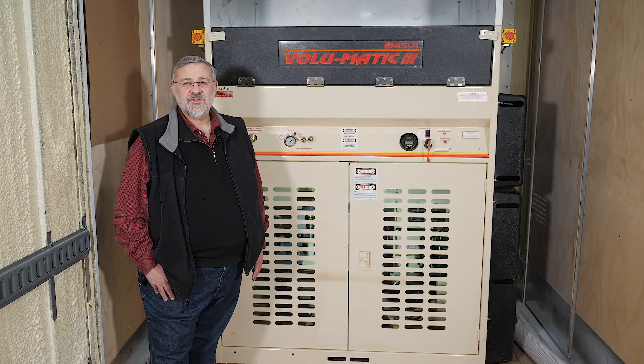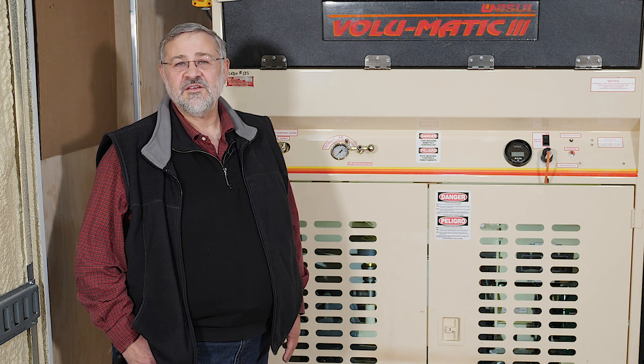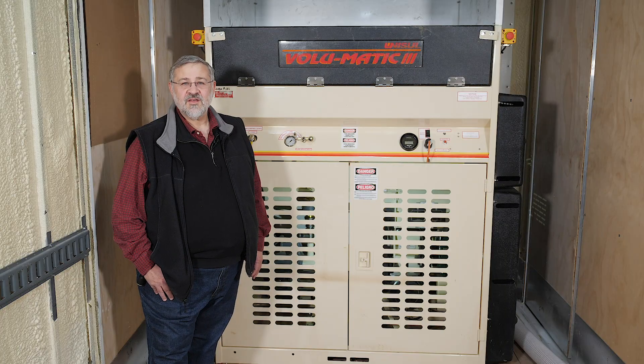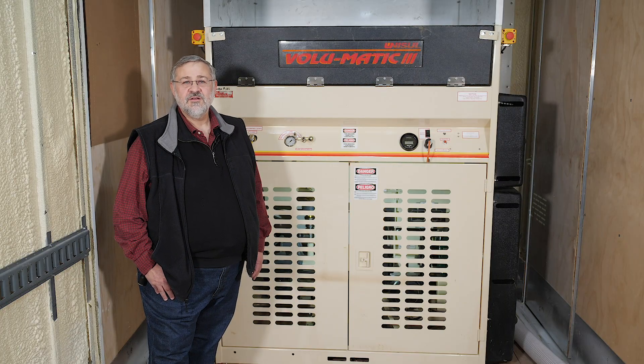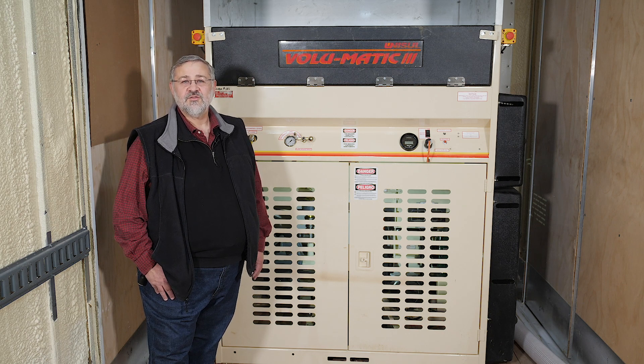People often think that the main purpose of a blowing machine is to get the insulation from the truck into the attic. The truth is the blowing machine doesn't just deliver the insulation, but it also opens and conditions the fibers to the proper density. That means proper setup and maintenance is critical for your ability to deliver the coverage stated on the label for any loose fill product.